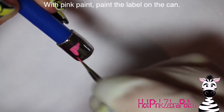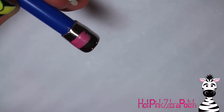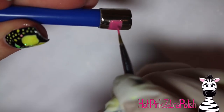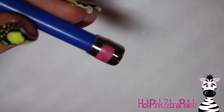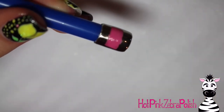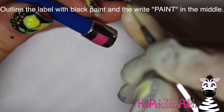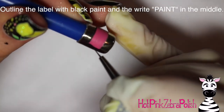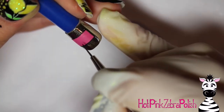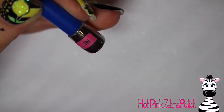Remove the extra dust and then paint the label. I'm making my label pink to stick with the pink and black color combo, and it's just going to say 'paint' on it. Make a little rectangle across the can and make sure your pink paint is nice and opaque. Then I'm going to outline the rectangle with a very thin black line to sharpen up the edges and make it look a little bit cleaner. Then write your word in the middle — I wrote 'paint' on mine, but you could write a color name like 'flamingo pink' or whatever color you want.